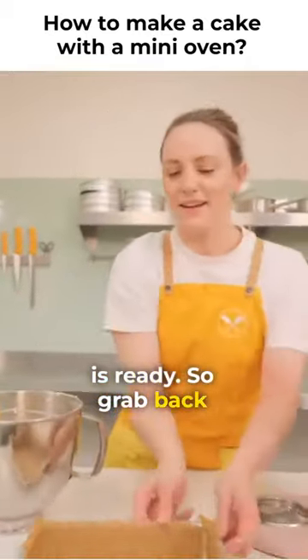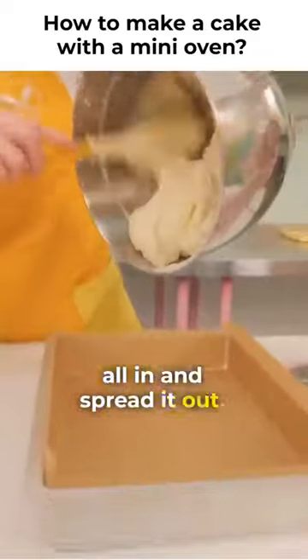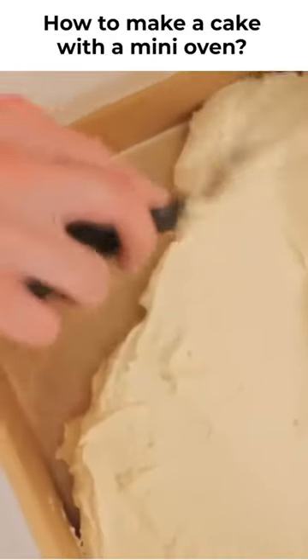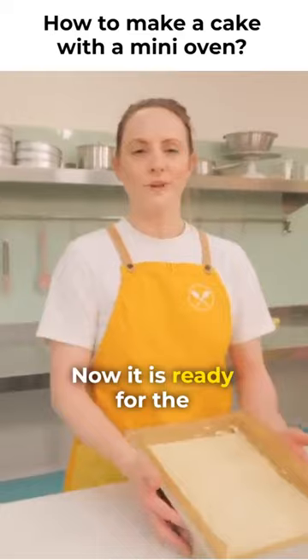It is ready, so grab back the tin and we'll pour it all in and spread it out. Now it is ready for the oven.